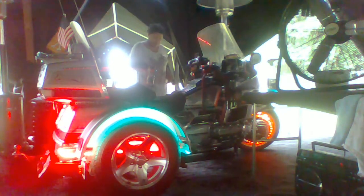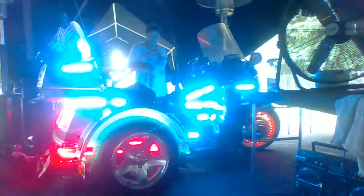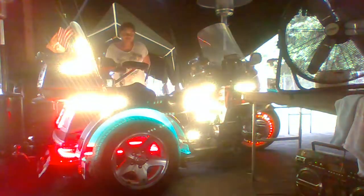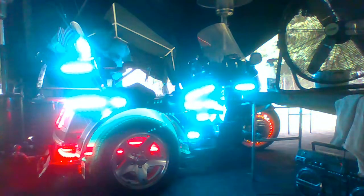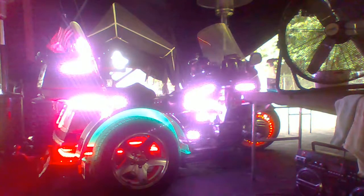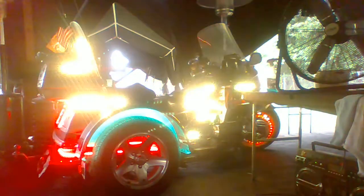See, can I get them to cut on? All of them. Look at that. Can you see the different colors? Now, I told Willie this was his birthday present — all the lights on the bike.